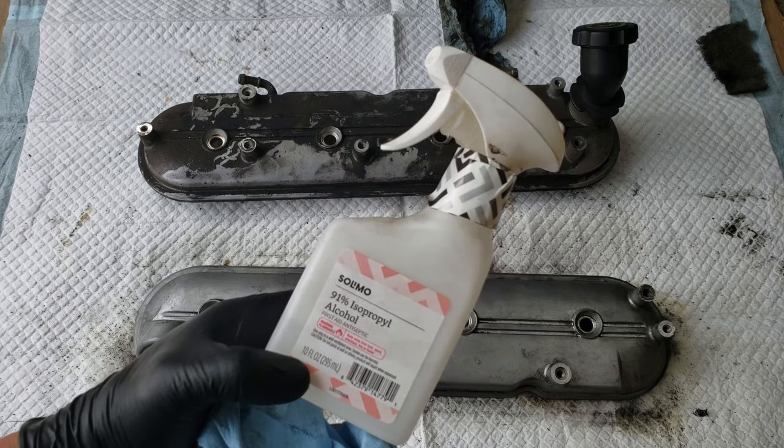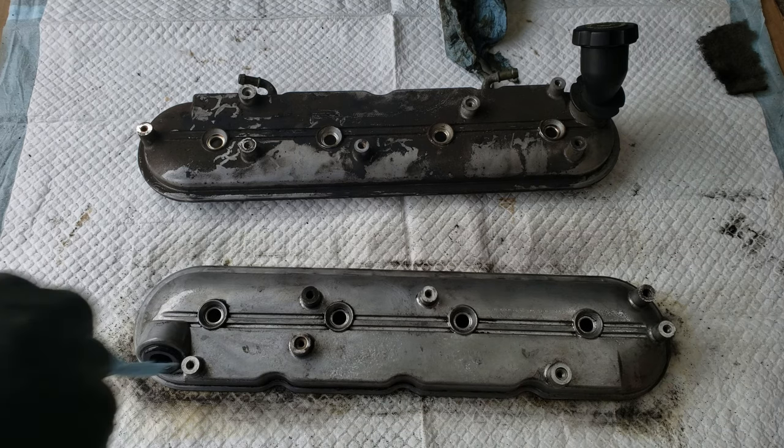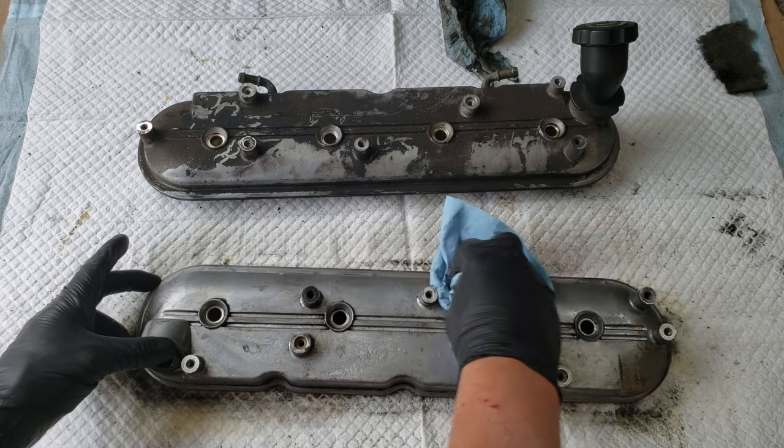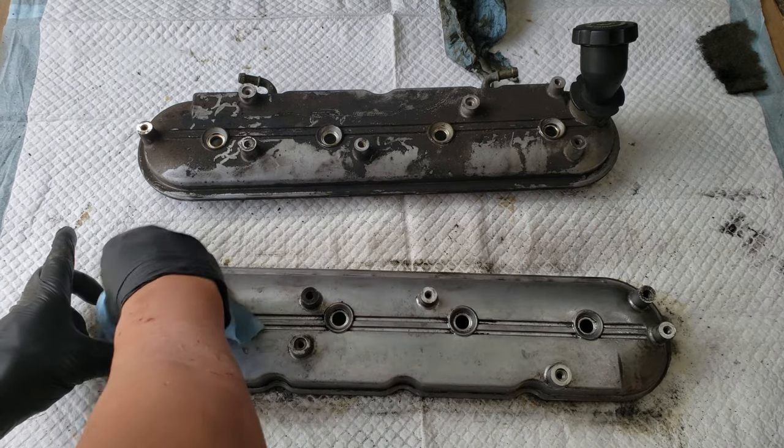For this next step, we'll be using isopropyl alcohol. We perform this step to remove any oils from the surface, because any oils or fingerprints will keep the paint from sticking. So using a clean rag while we wear gloves, we'll wipe the whole valve cover down with isopropyl alcohol.